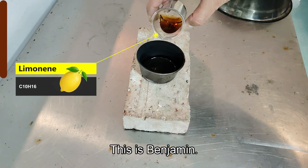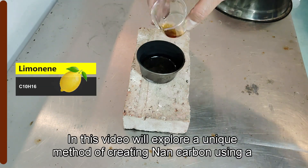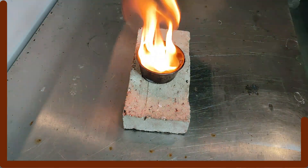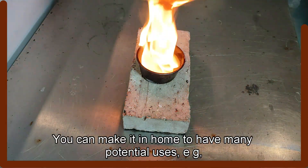Welcome to my channel. This is Benjamin. In this video, we'll explore a unique method of creating nanocarbon using a natural compound called limonene. You can make it at home and it has many potential uses.